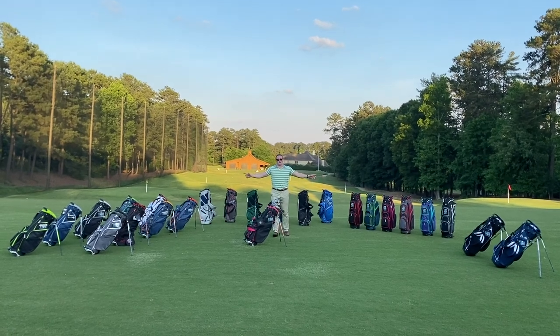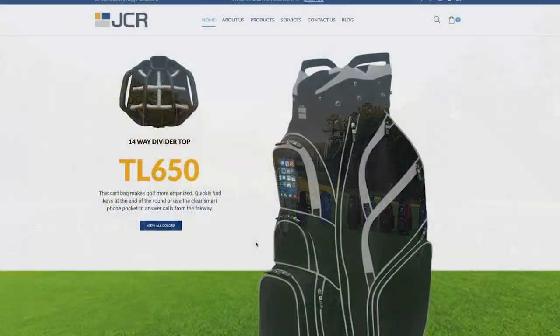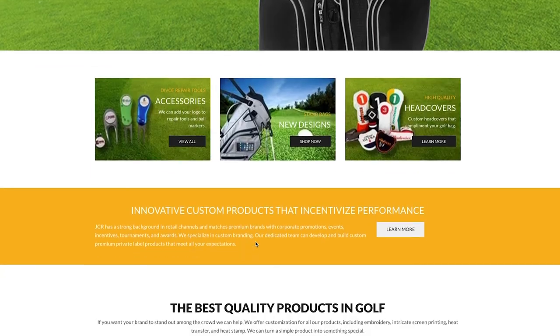If you are looking for something lightweight to carry around the course, find us at jcrsales.com. Thank you.